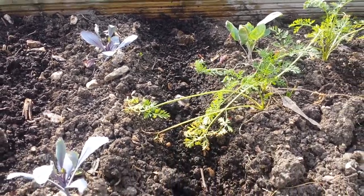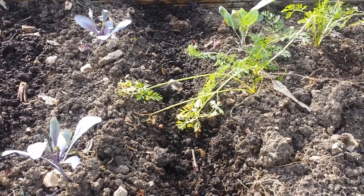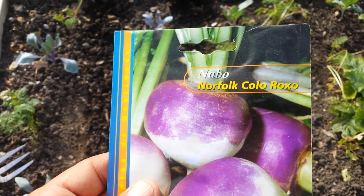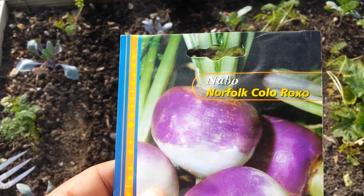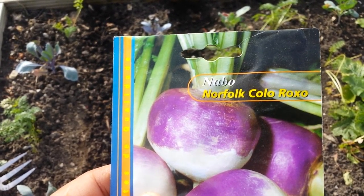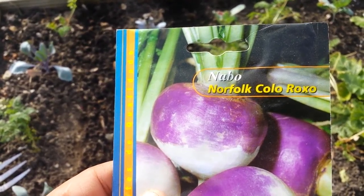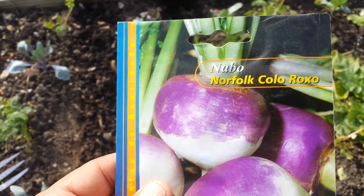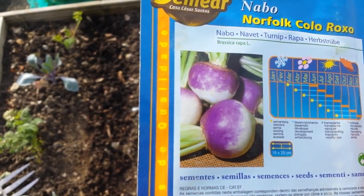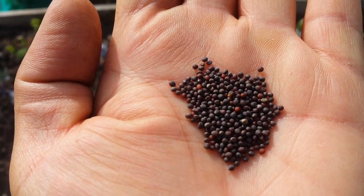Now I'm going to sow the turnip right in this bed. I'm going to try this Norfolk color rock — this is a turnip red Norfolk color. I don't know what 'color' means, probably Colorado color — anyway, we will see how it is. This is what the seed looks like.